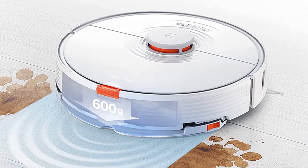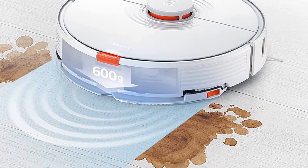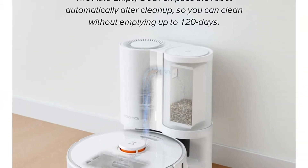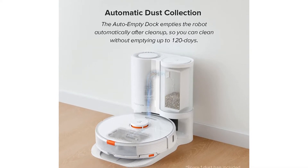With 2500 Pa intense suction power, the Roborock S7 Plus picks up large and small debris. It's really effective on carpets, where dander and dirt hide. One pass can draw dirt from carpets and lift it up from cracks and other spaces, making this Roborock worth a splurge.